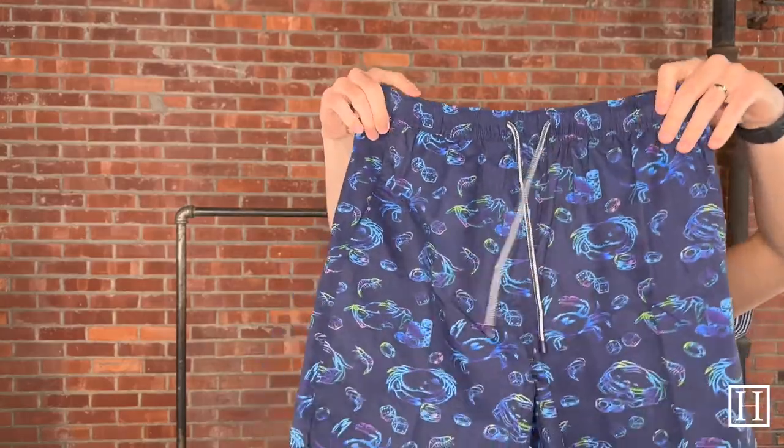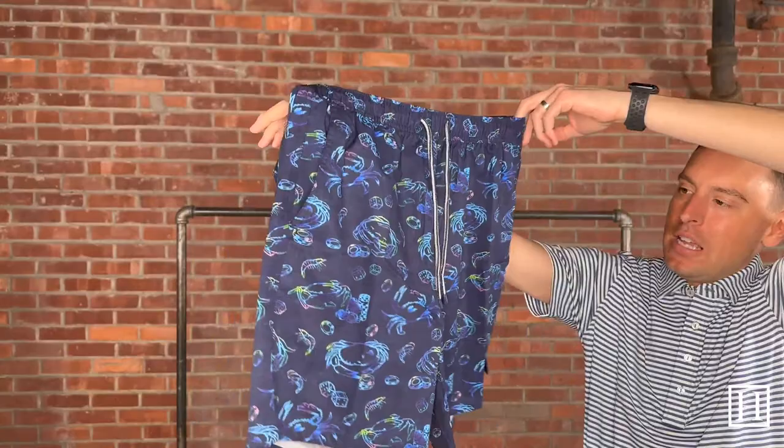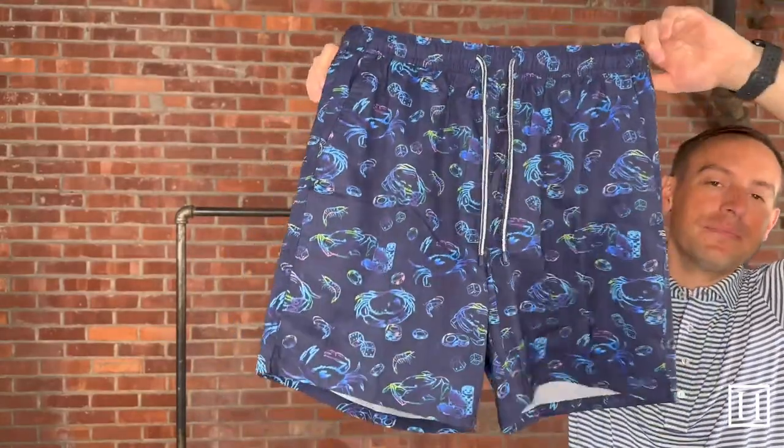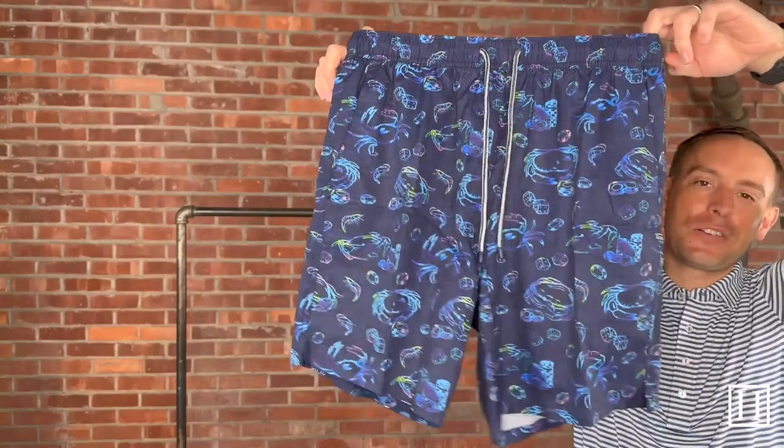The last one we're going to take a look at is called Crabs and Craps — a little bit of crabs and then the craps game. The colors on this one are excellent, with some awesome pops of color throughout.